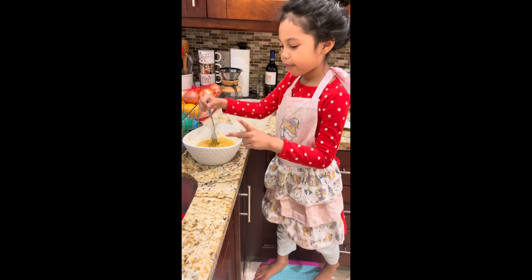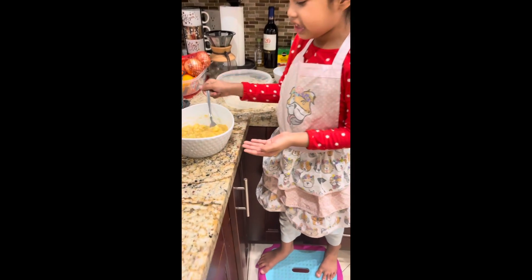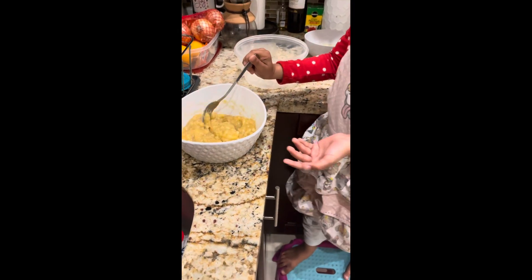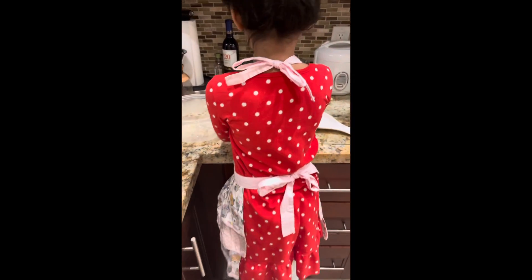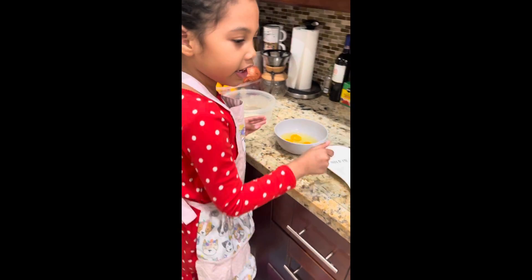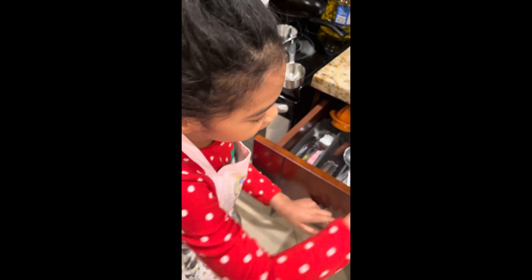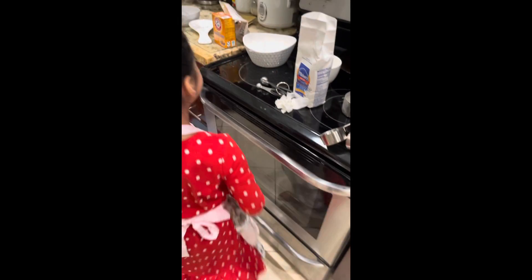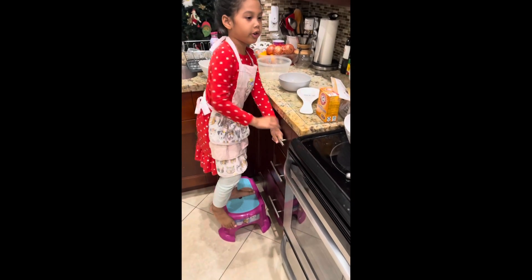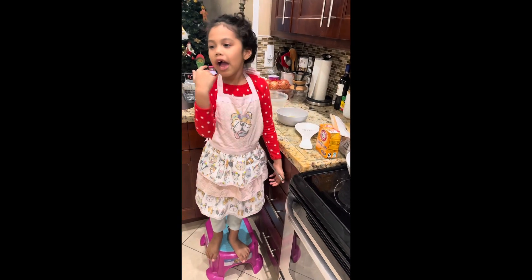I already mashed up four bananas and this is how they should look. And I mashed my four eggs. I used this to mix the flour. You'll need some vegetable oil and vanilla.